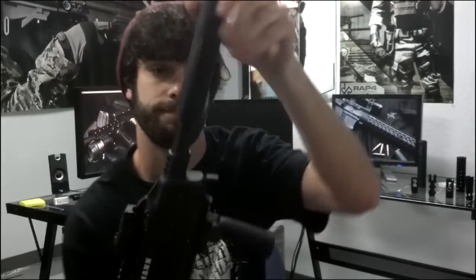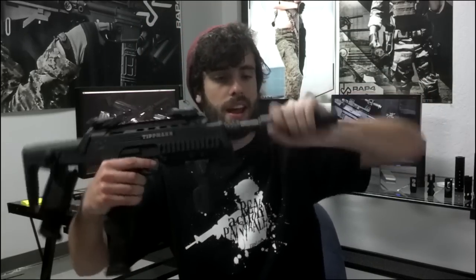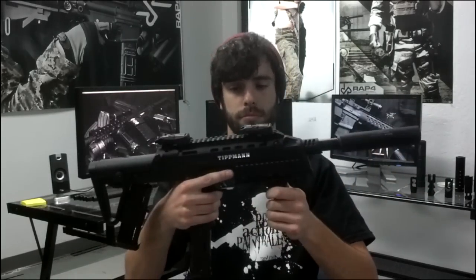Just twist it right on. Now we have our silencer on. Again, it's just a mock silencer, but I would personally want a silencer on.